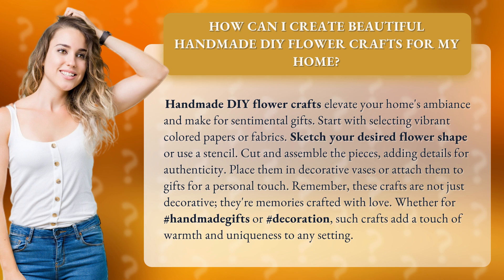Remember, these crafts are not just decorative — they're memories crafted with love. Whether for handmade gifts or decoration, such crafts add a touch of warmth and uniqueness to any setting.